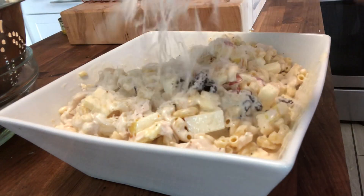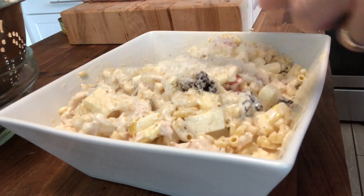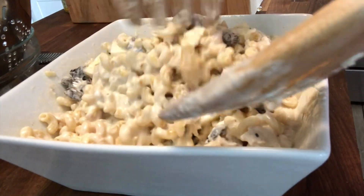To top it off, I am grating some cheese. You could slice it, cube it, or any way you want it. You could also use other cheese of your preference — I am using manchego here.